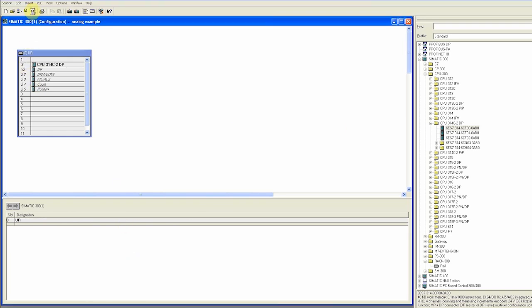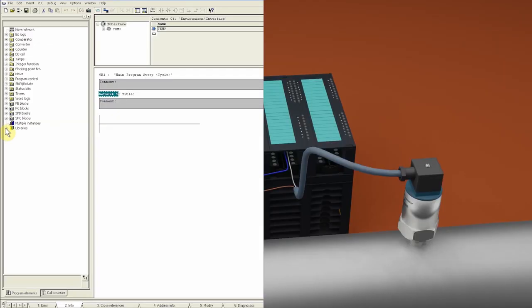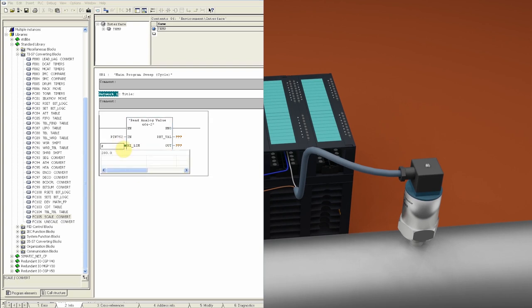We save and compile the hardware configuration, then go back and open the programming blocks of the CPU and open OB1. We browse and search for FC105, the scale convert function, and drag and drop it onto network 1. We enter PIW752 at the input — this tells the function to read analog values from channel 0. We enter 0.0 as the low limit and 200.0 as the high limit, which will scale and convert the 4 to 20 mA current values to 0 to 200 mbar.